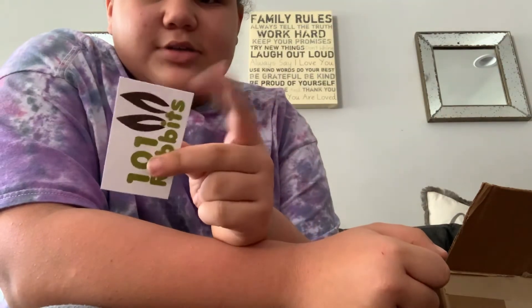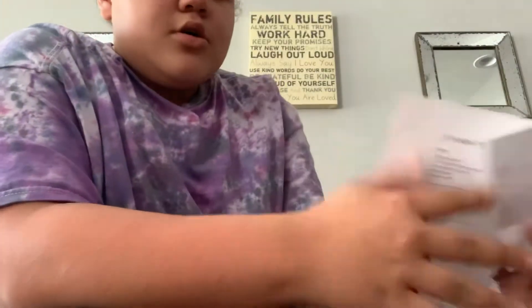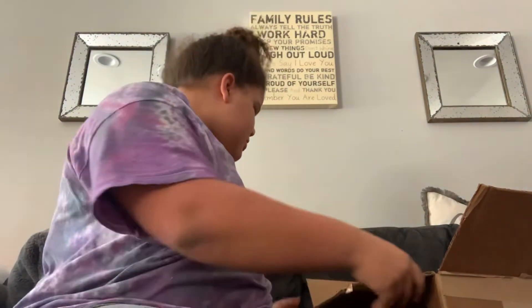And this is from today's order — thank you. Also, it comes with a little slip that I ripped because I cut the box open. But yeah, amazing packaging.